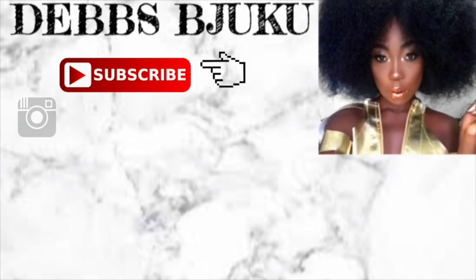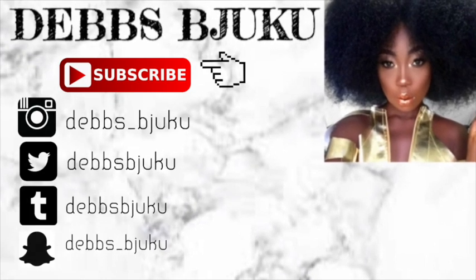I just blend it and that is the final look. Thank you guys so much for watching — don't forget to comment, share, like, and subscribe. I'll see you guys in my next video, bye!